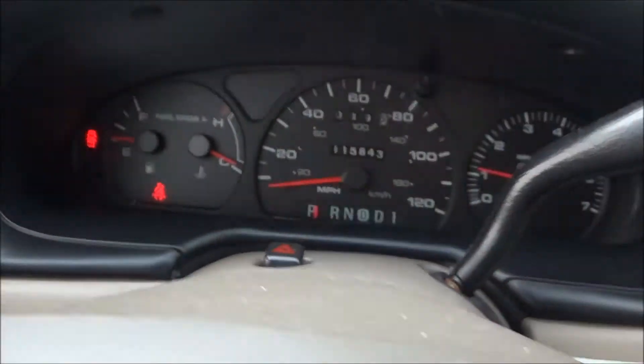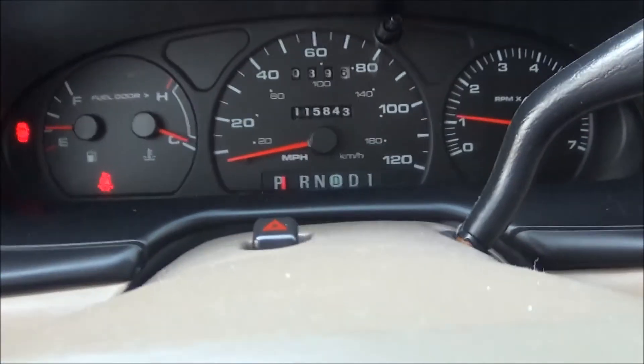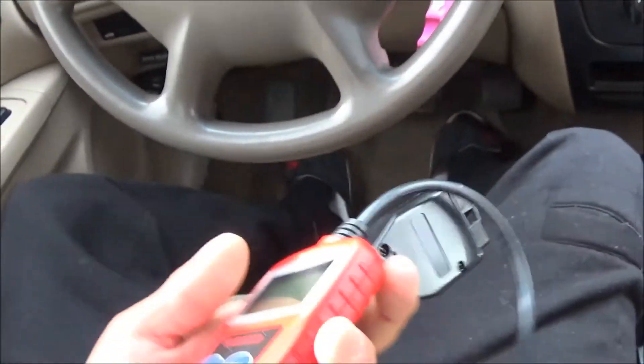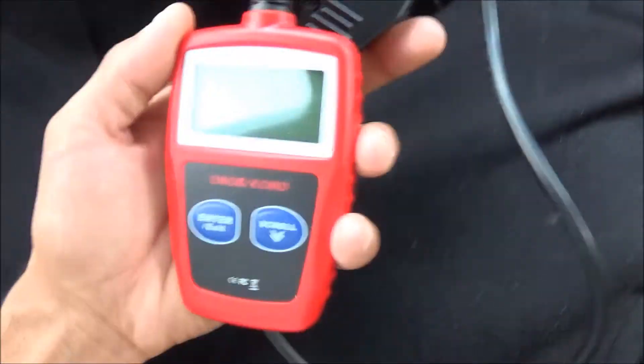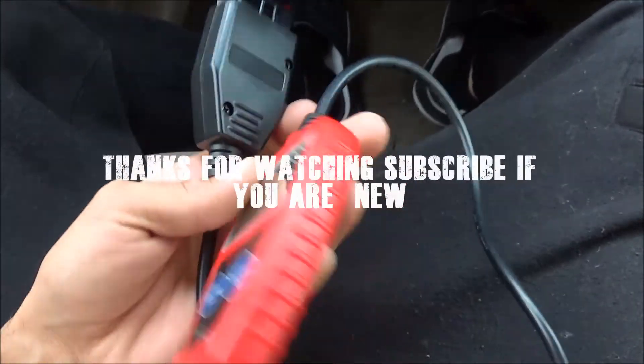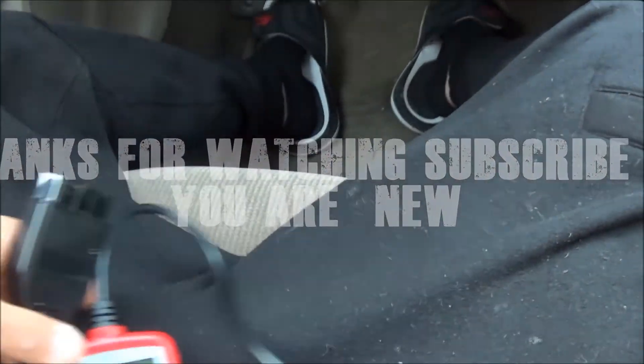Now when I go to turn the car on — no check engine light. Drive it about 50 miles or so depending on your vehicle, and it'll pop back up if anything is wrong. Thanks for watching, subscribe if you're new. These are very cheap at Walmart, 20 bucks — go get this one, it works perfect.